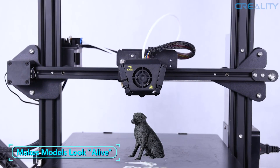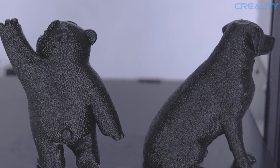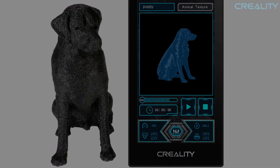This display also comes with an animal texture effect feature to print 3D pets with a textured surface without any change to slicing models. The display also now has a screen saver and a lot more features.